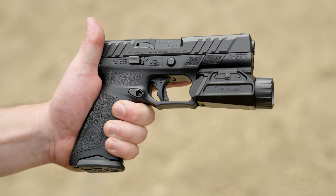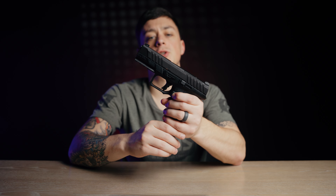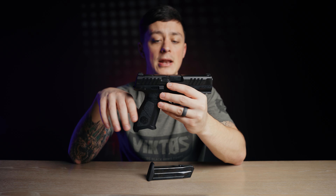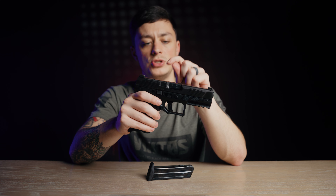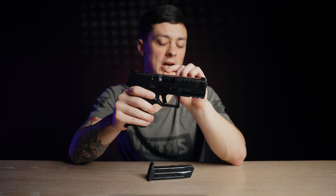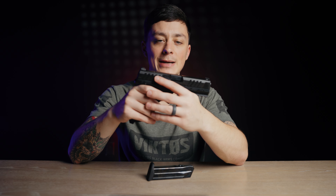The Beretta APX A1 is somewhere in between the P320 and the Echelon when it comes to aftermarket support — it doesn't have as much as the P320, but it does have much more than the Echelon. The APX also happens to be significantly cheaper than the other two options. We called Beretta to confirm whether you could take the trigger mechanism from a full-size APX A1 and put it in the APX A1 compact, and they confirmed that you absolutely can. Big bonus points.